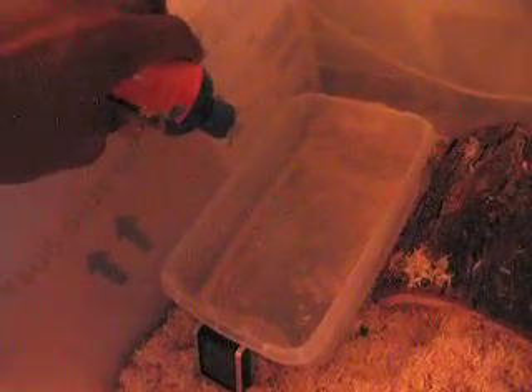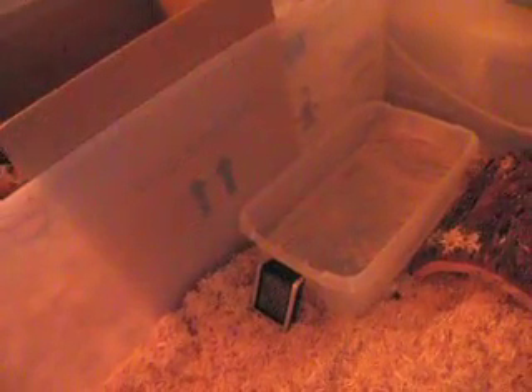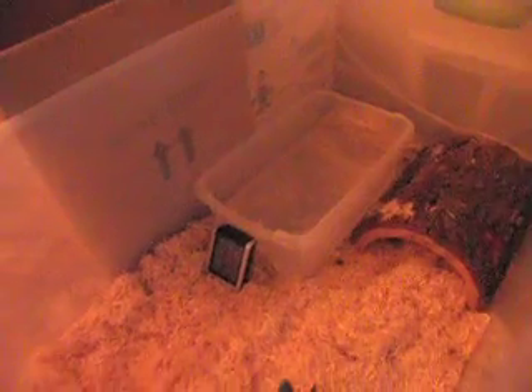I just use a smaller plastic tub for the water bowl. The stuff I'm putting in the water is called ReptiSafe, and it's only about five or six dollars at the pet shop. It basically gets rid of the chlorine because faucet water is not good for snakes because of the chlorine.